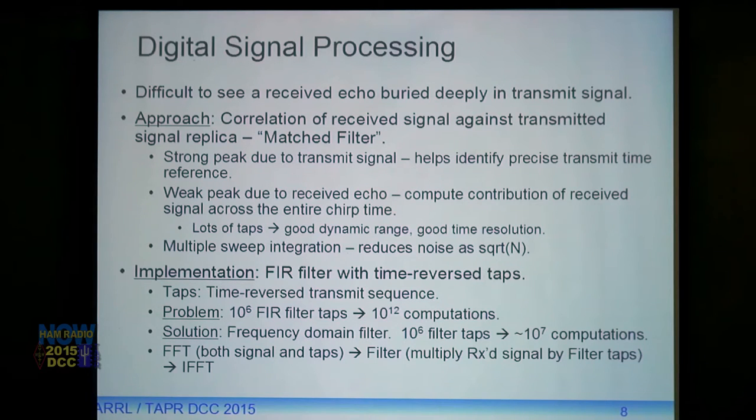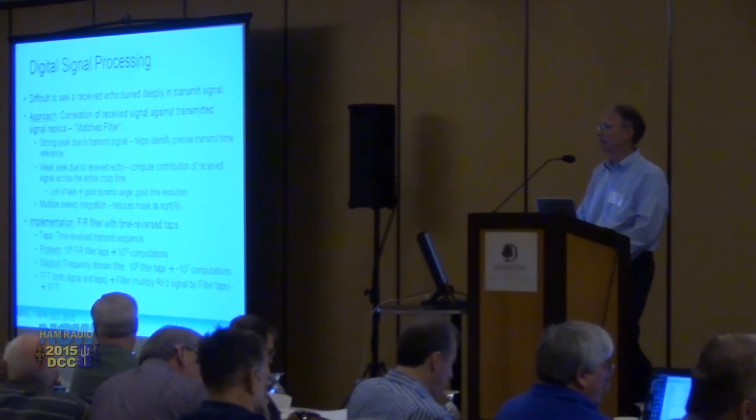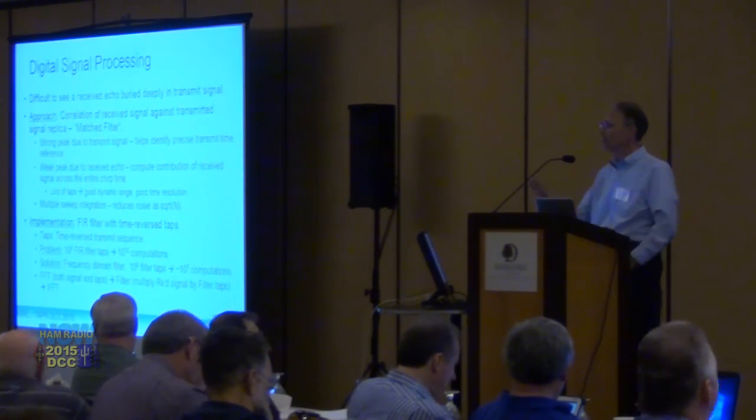By measuring the difference in time between the transmit peak and the received peak, we can subtract out all the processing delays and find just the actual RF propagation time delay. The peak is weak, and we want to resolve it as accurately as possible, so it takes a lot of filter taps. Currently I'm using a filter with one million taps, at a received sample rate of 384 kilo-samples per second, in order to get about a five-kilometer range bucket — resolving height to within about five kilometers.